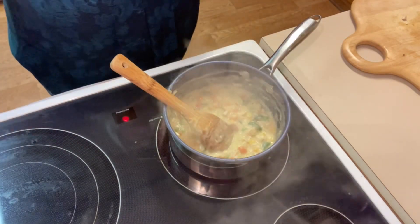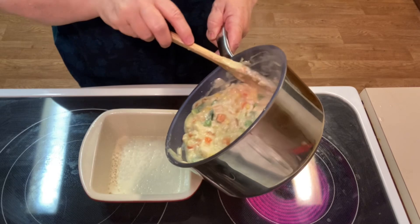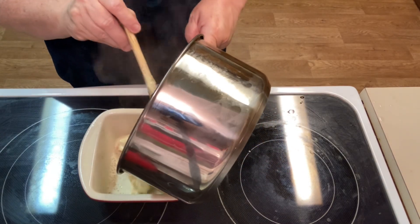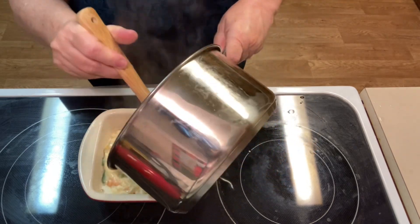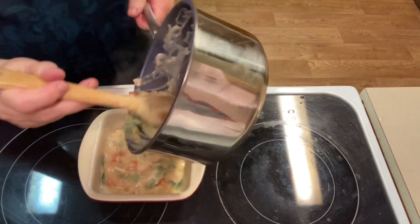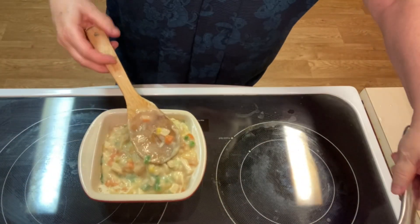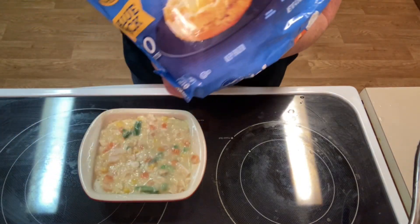I'm using a baking dish that's about five by five and three inches deep. I sprayed the inside of the dish to make sure nothing sticks and for easy cleanup. We're just going to pour all that filling right into the dish — it already smells wonderful. Then we'll smooth it out just a little bit.